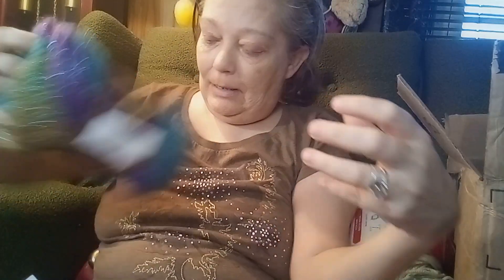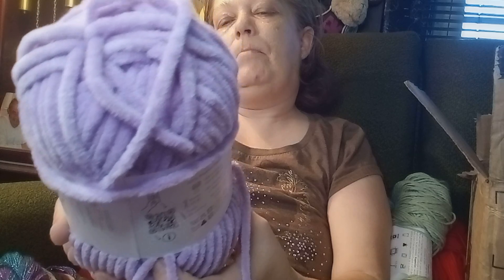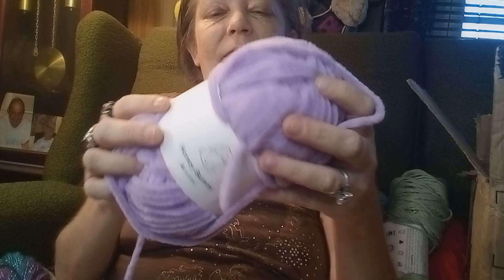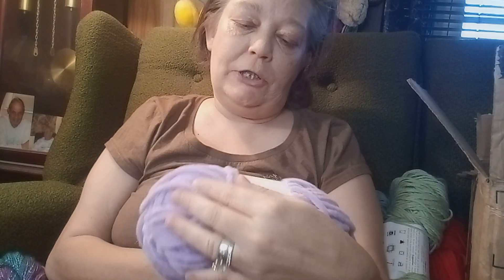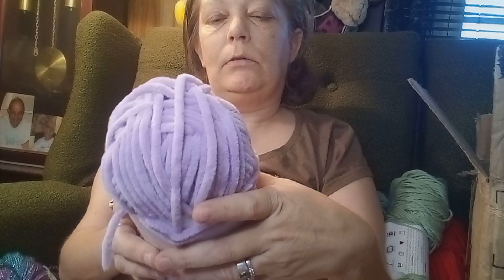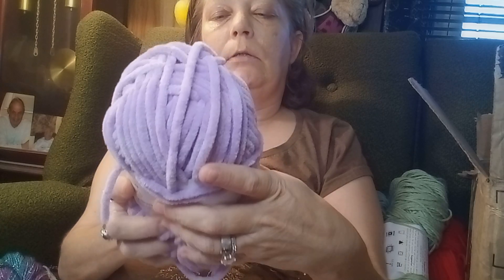Oh, I like that yarn! I ain't never used that yarn. Let's see what else we got — we got Honey Bunny from Hobie right there. I ain't never used this either. Let's see if it tells the color on here. It's just got a color number — it's made in Turkey, use a 7mm hook and 6mm knit needles. Polyester.